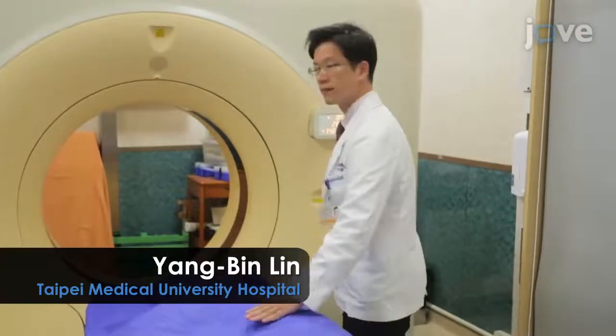Demonstrating the procedure will be Yang Bin Lin, a technician from our department.